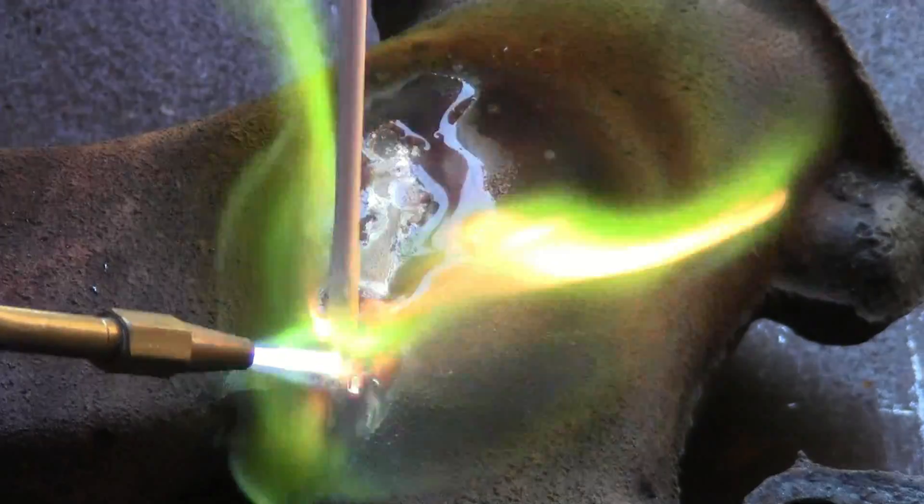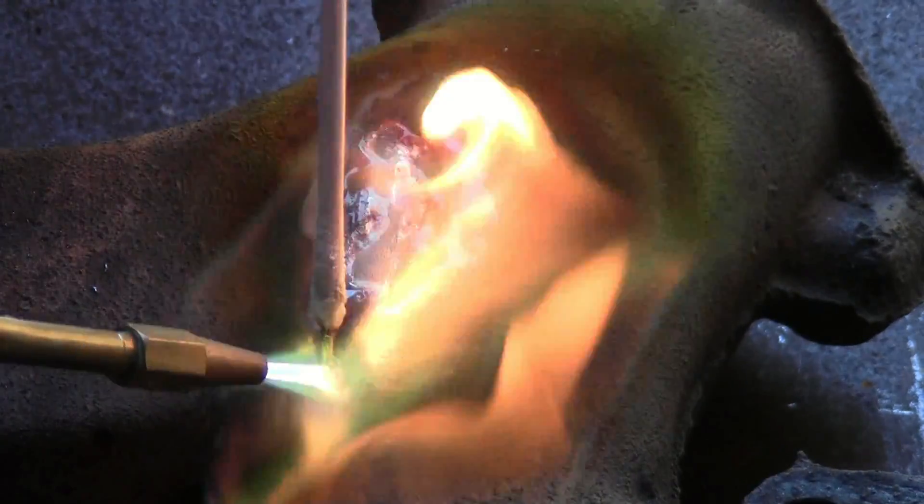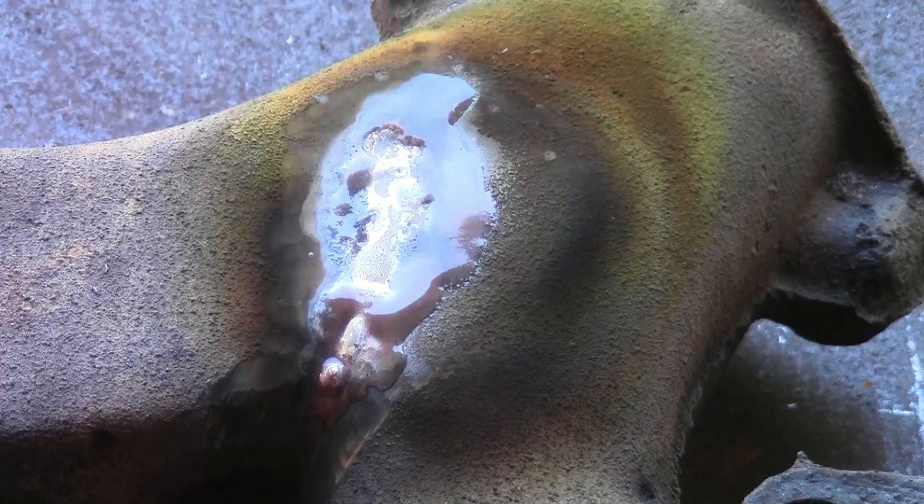As you can see, the Bernzomatic torch worked great, but we were at the end of the tank and it ran out of oxygen. This manifold was due to be placed back on the car the next day, so he grabbed an oxyacetylene torch to finish the job.